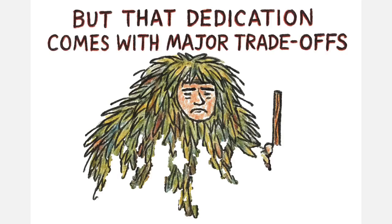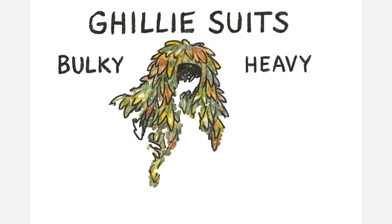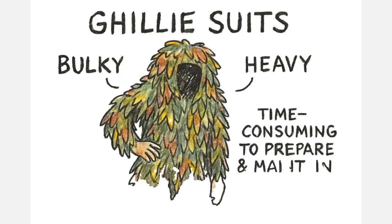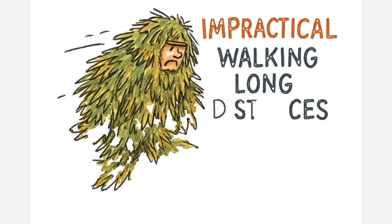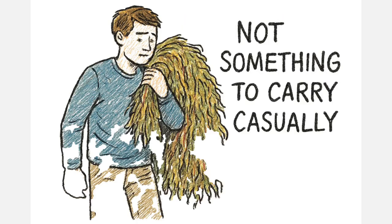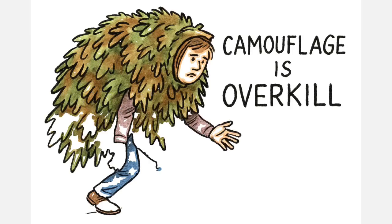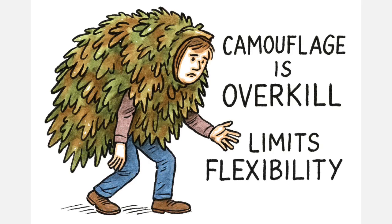But that dedication comes with major trade-offs. Ghillie suits are bulky, they're heavy, and they are incredibly time-consuming to prepare and maintain. They're completely impractical for fast movement or walking long distances. It's not something you casually carry just in case. In many situations, that level of camouflage is overkill, and carrying it actually limits your flexibility.